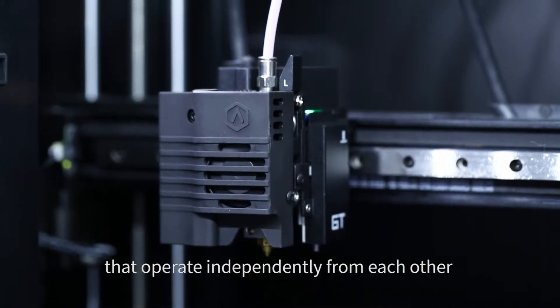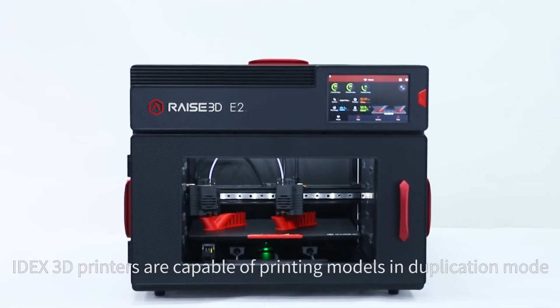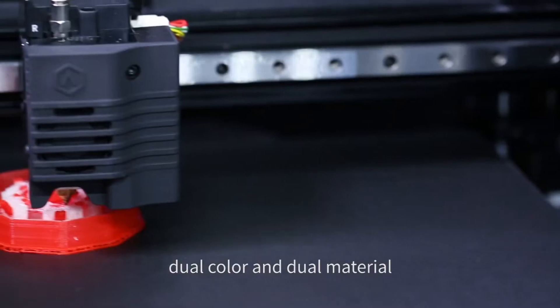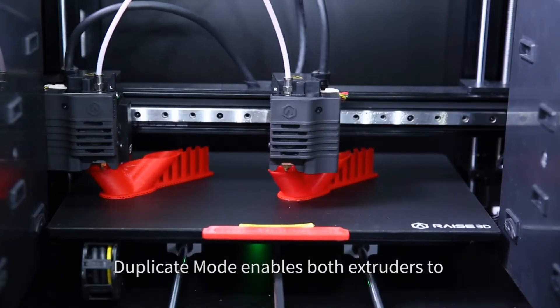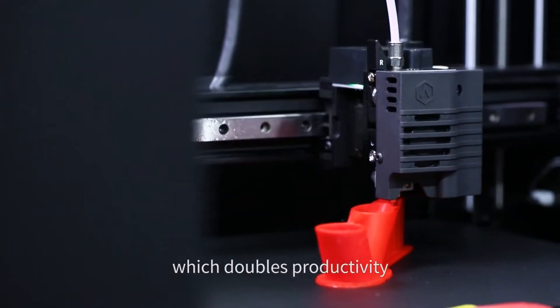IDEX 3D printers are capable of printing models in duplication mode, mirror mode, dual color, or dual material. Duplicate mode enables both extruders to print the same object at the same time, which doubles productivity and is most ideal for small batch manufacturing.